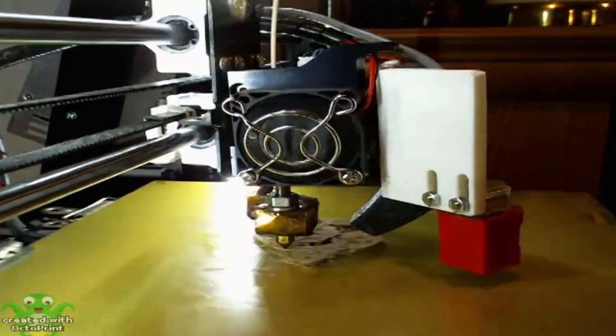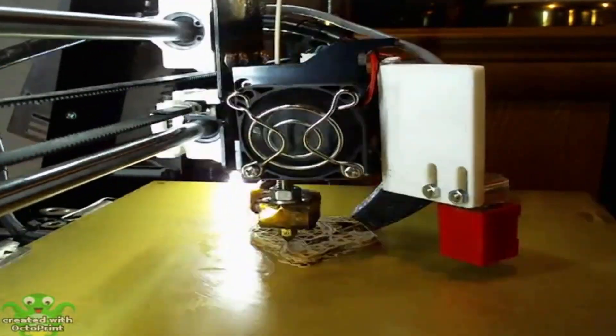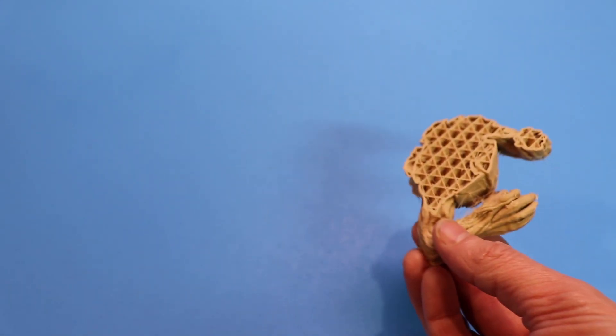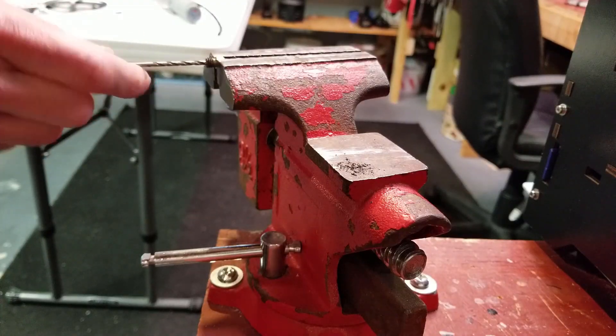I was a bit sick of printing Benchies so I went right to a Baby Groot. This seemed promising for the first three hours, then the inevitable happened again — another nozzle clog. So one more time with a disassembly and cleaning.